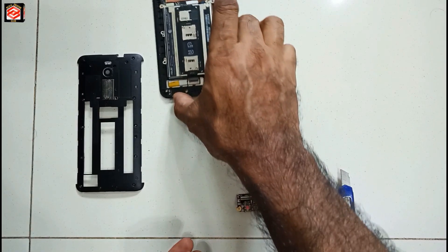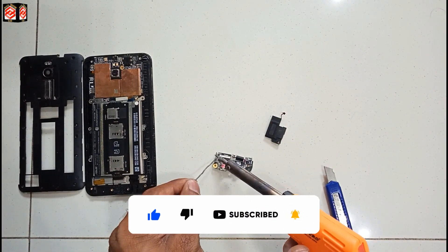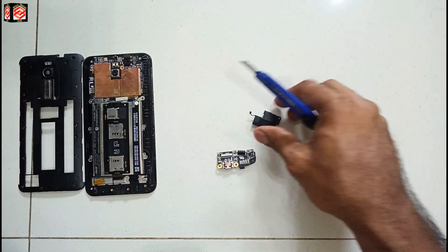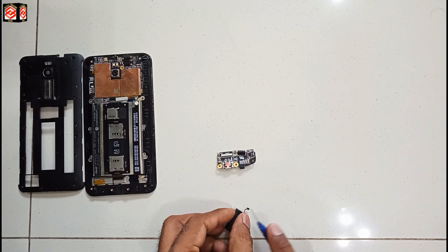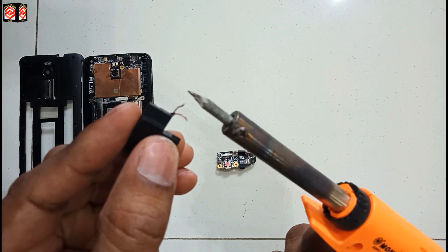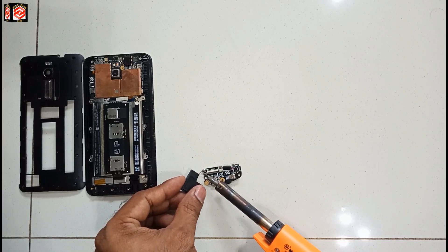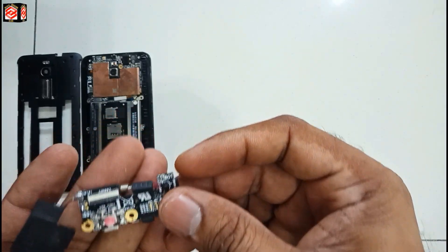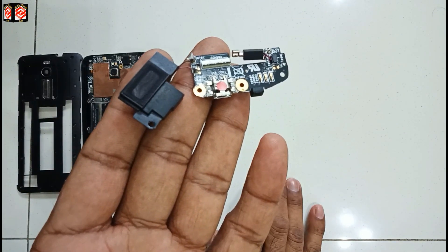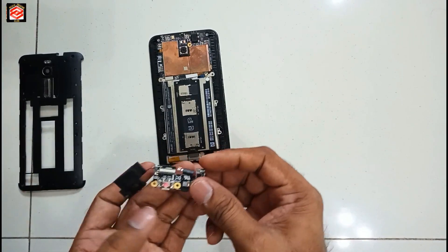We put this one to the side and we cut the pin to make the soldering easier. Now you can see we have joined the speaker already. Again, this is only for experimental purposes — don't try on your phone. We put back all the connections.